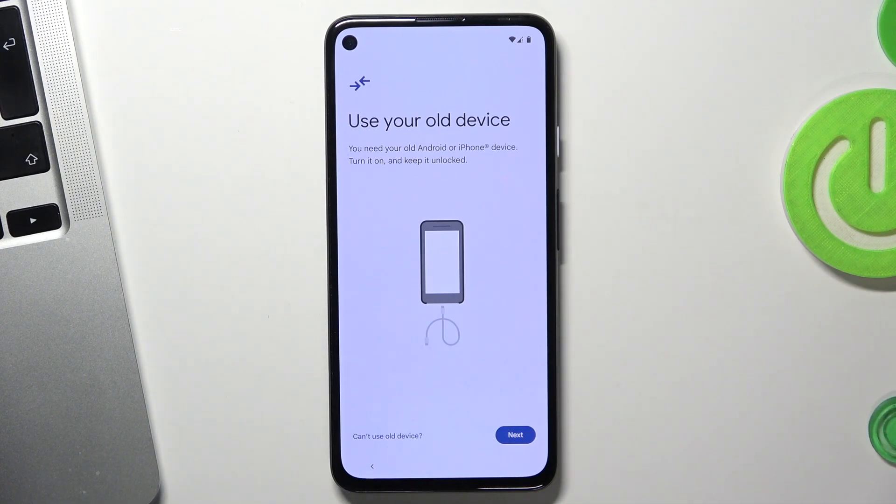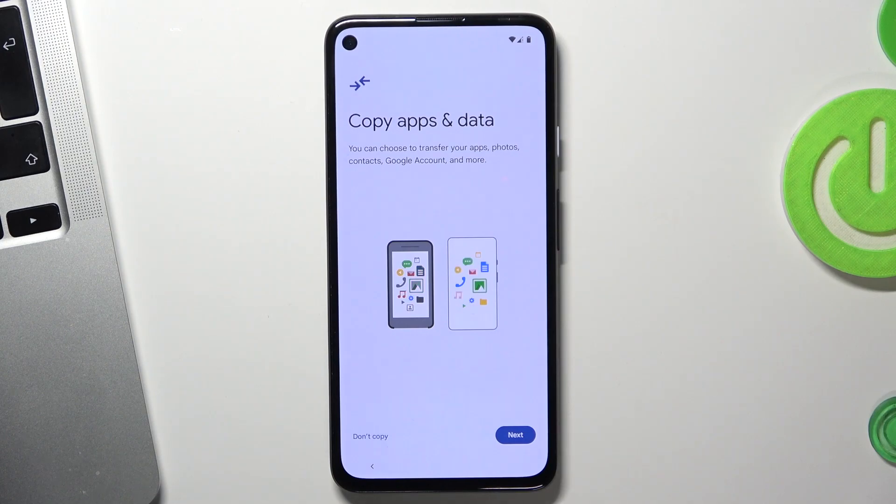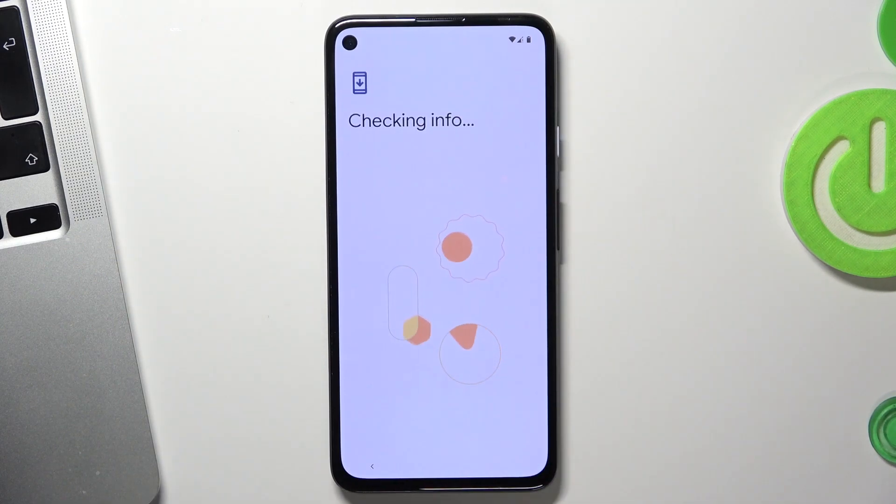If you want to clone your data from an old device to your new Android 14, you can do it now. If you don't want to, click Go Back and then Don't Copy. Note that you can only copy data from your old device at this stage — after setup you would need to use other apps like Phone Clone or Xiaomi Clone. Using the Android built-in feature, you can only do it right now. I will click Don't Copy.